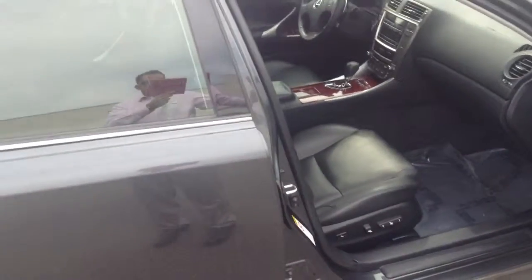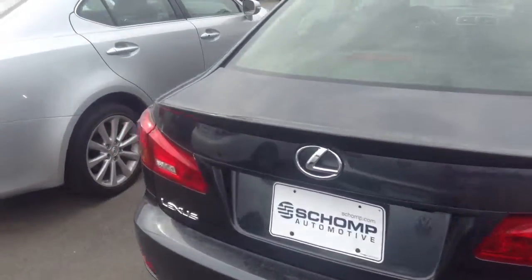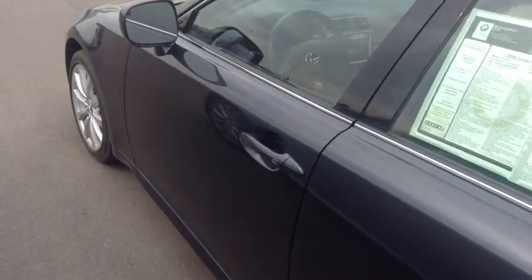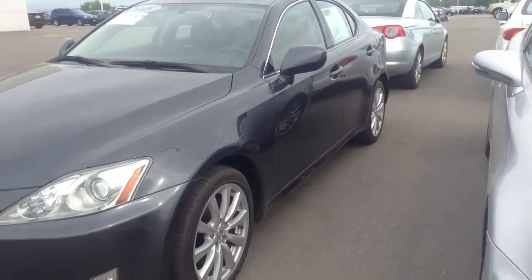Just to give you a good idea of what the car actually looks like and what you're getting involved with here. I know you're thinking about putting a hold on it, but this is it right here. And again, nothing really damage-wise that you can speak of on the car at all.